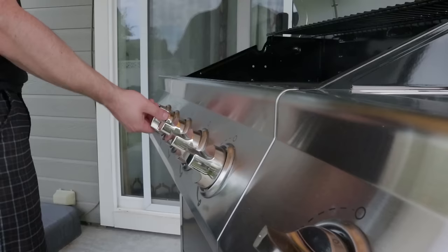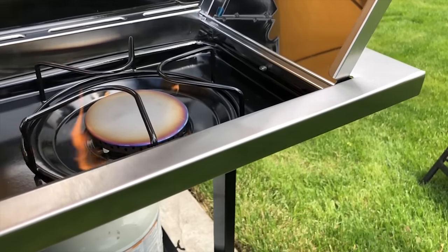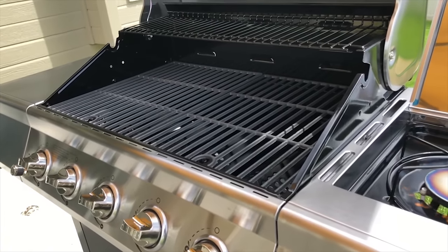Now once you've got it all put back together, you can turn it on for the first time. We're gonna leave this running on high for about 30 minutes. This is to cook off any remaining residue that came from the manufacturer or possibly from your cleaning process. And make sure you leave the hood open while you're doing this. You want to make sure that any particles and residue you're burning off is actually leaving the barbecue. If you have the hood closed, it's just gonna stay in there, so leave it open.